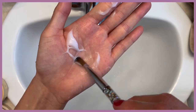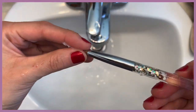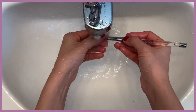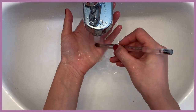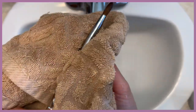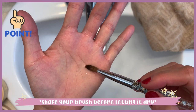Brushes with real animal hair have cuticles and keratin — each hair has cuticle layers, which is why they tend to hold more water. Keratin repairs damaged cuticles; if the cuticles are damaged they'll eventually split and the brush might lose its water absorbency. This is why you have to put extra care in using conditioner — think of it as a spa day for your brushes. Make sure to shape the brush before you let it dry.